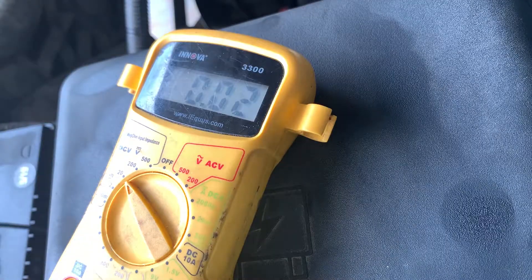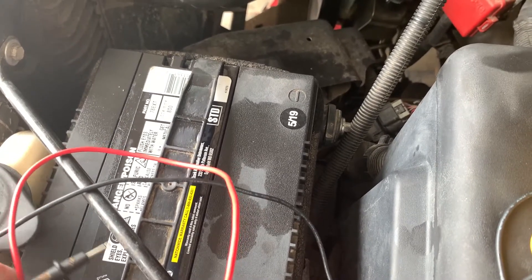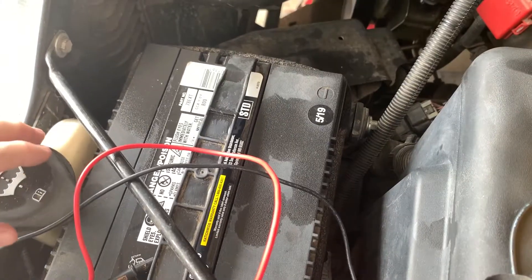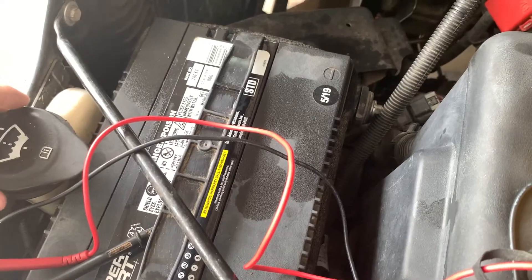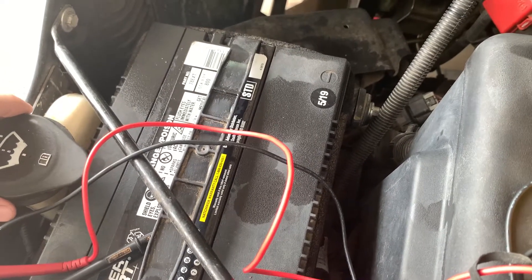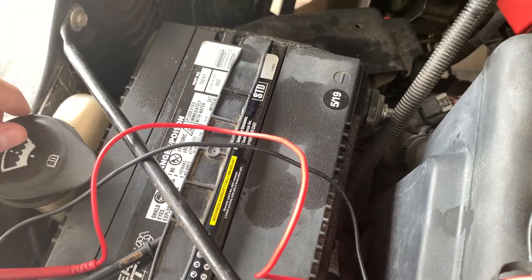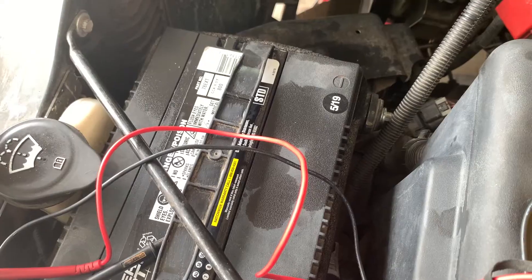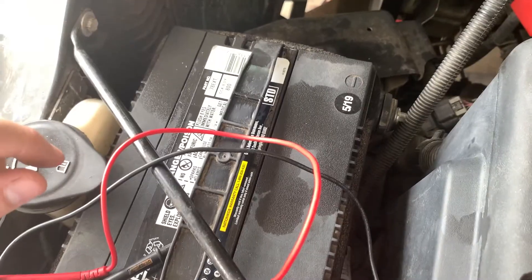This battery was manufactured in May of 2019, so it's probably getting towards the end of its life. Especially down here in Texas where I'm at, the heat we have can tend to wreak pretty good havoc on these batteries. They don't like it too much, and three or four years is usually about the timeline I have for these batteries typically. So it may be getting near the end of its life, especially with how hot this summer has been.